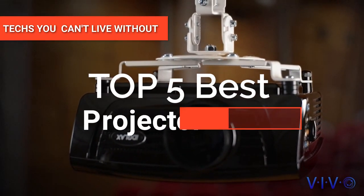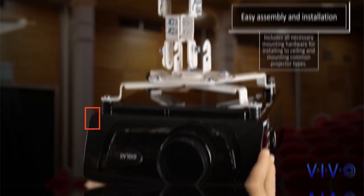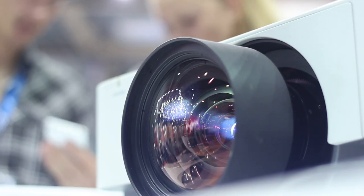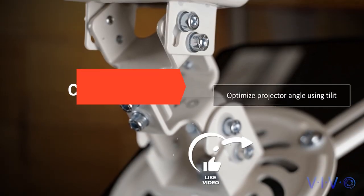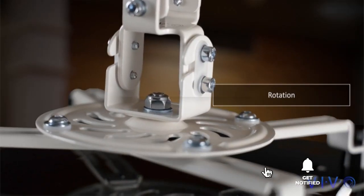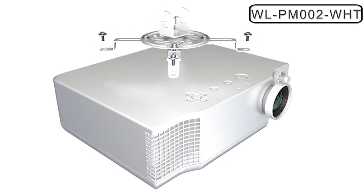Hey guys! In this video, we will look at the top projector ceiling mounts available on the market today. We made this list based on our own opinion, research, and customer reviews. We've considered their quality, features, and values when narrowing down the best choices possible. If you want more information and updated pricing on the products mentioned, check the links in the description box below. Here are the top five projector ceiling mounts.